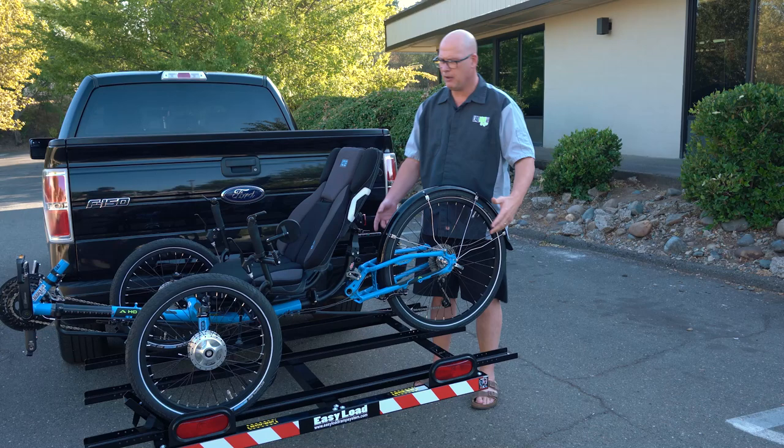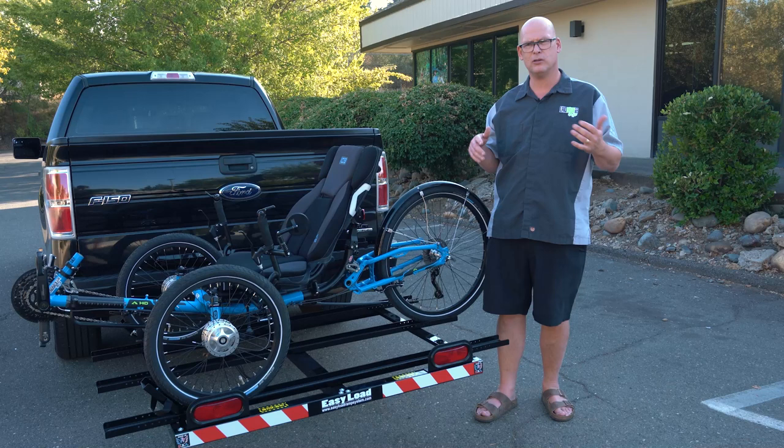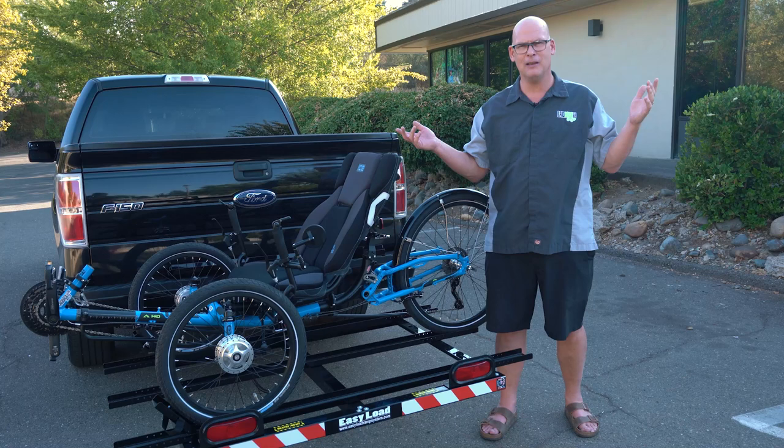It's that easy — you don't have to lift a heavy trike into your truck or vehicle, just roll it in. There are lots of cool features on this rack. If you have any questions, ask below, remember to like and subscribe. This is Laid-back Mickey reviewing the Easy Load Ramp System — catch you on the next video.